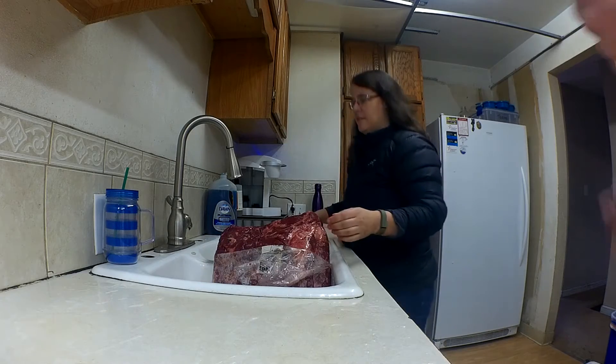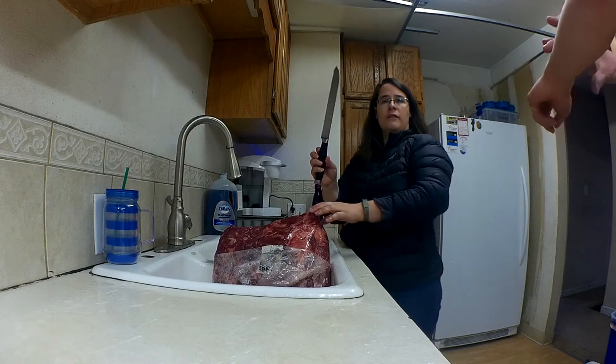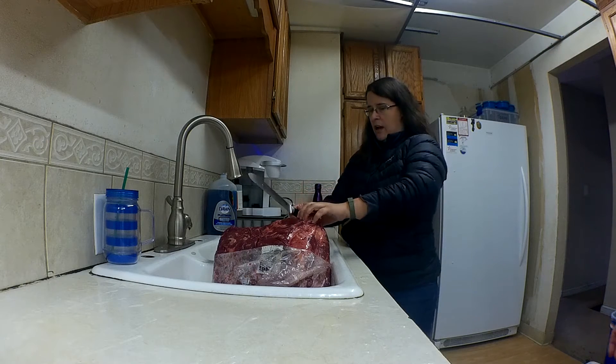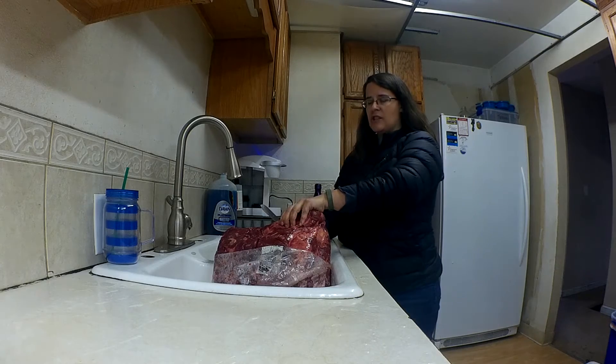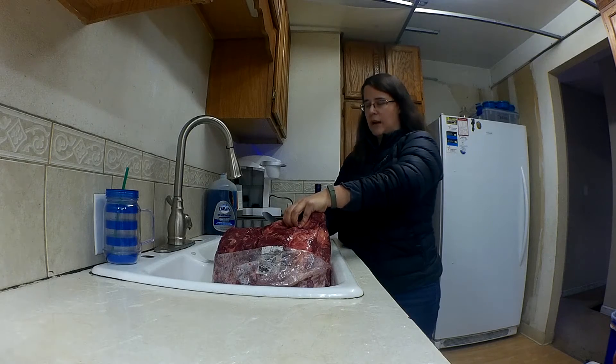Then I found the secret, which was my Pampered Chef bread knife. It's got the serrated edge, which just cuts right into this stuff when I cut it up.